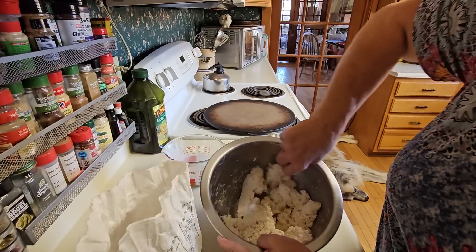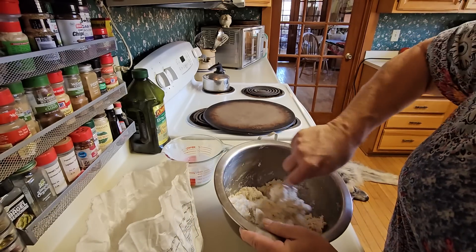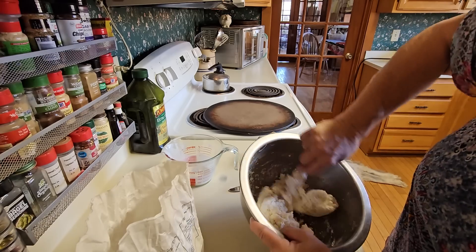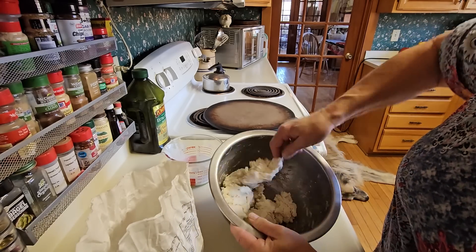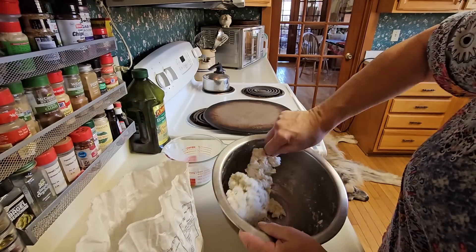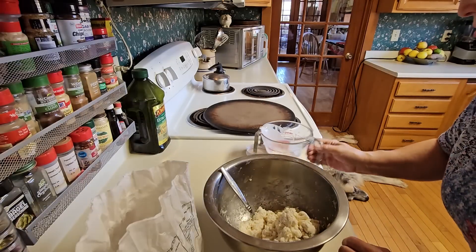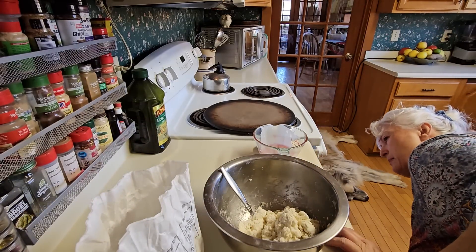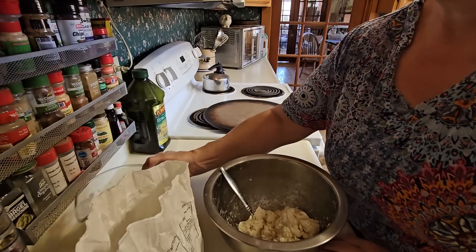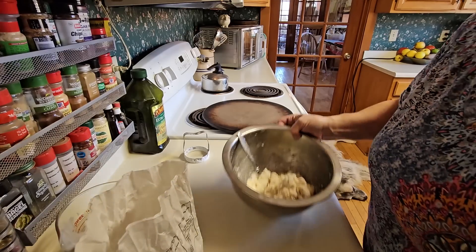See, it's gotten pretty much all the dry flour. You just want it to pick up all the dry. When it has all the dry incorporated into your biscuit dough, you're done. How much did that measure out to be? About three quarters of a cup — so it's pretty close.